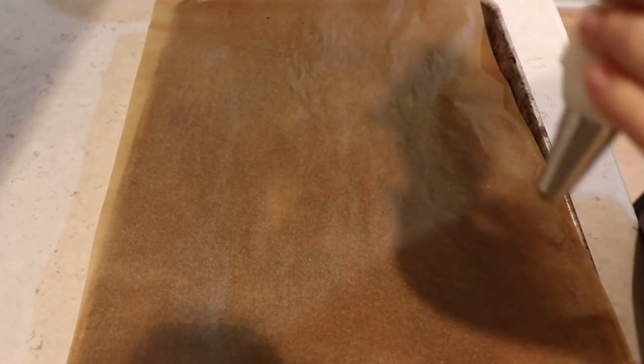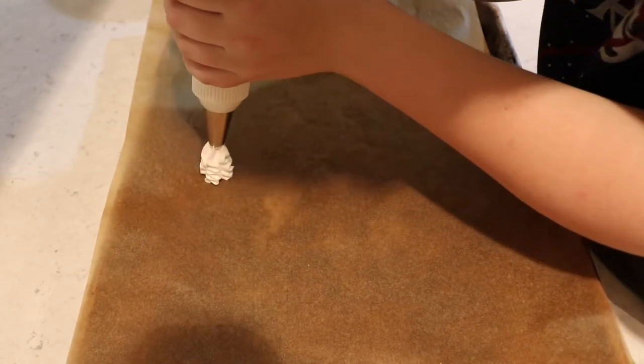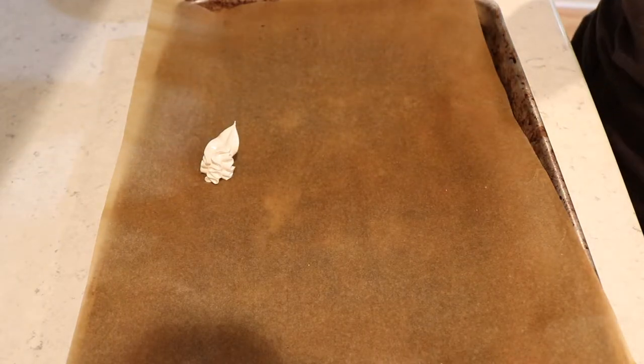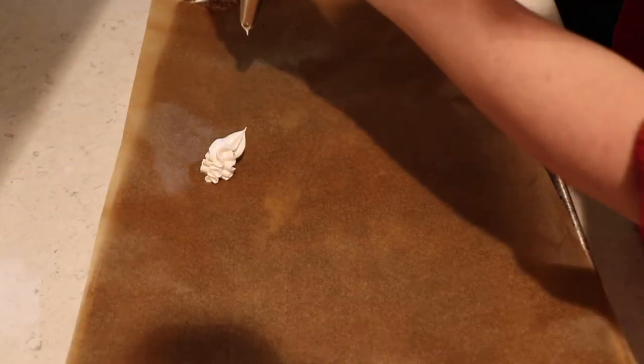The last time I piped something was with the churros, and that wasn't excellent piping, so let's try. What do you think, disembodied mom? I think it might be too small. Alright, disembodied mom's gonna have a try.